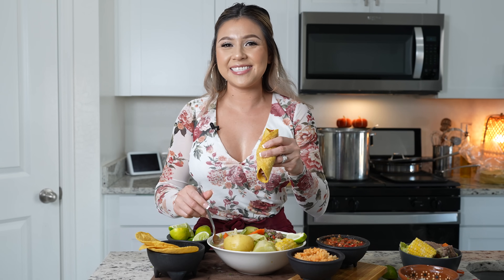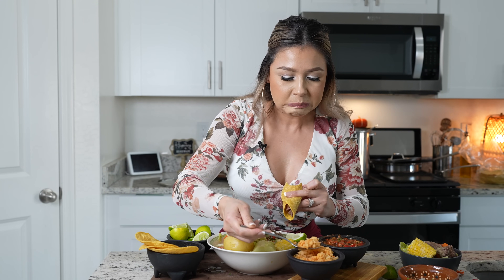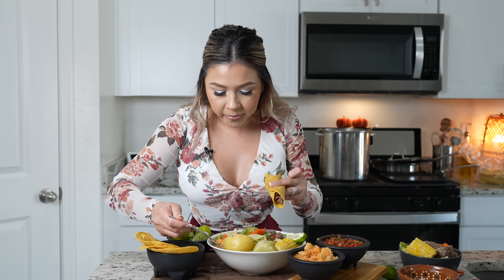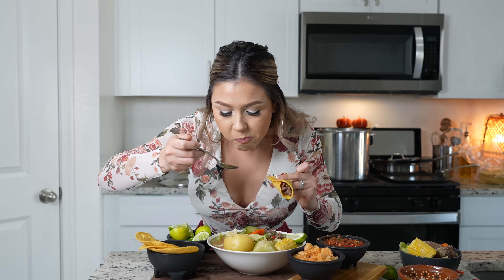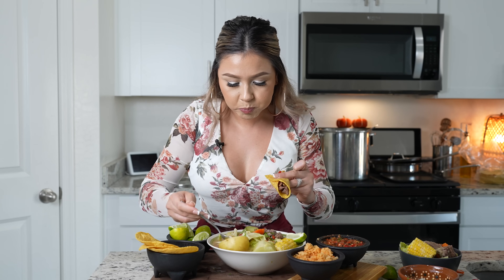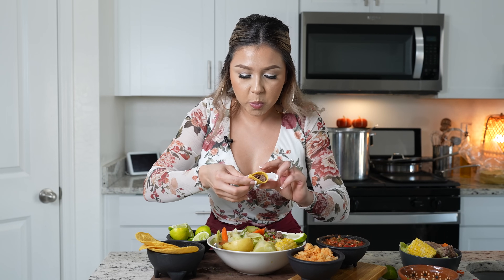I hope you get to try it and enjoy it just as much. Cheers and enjoy! So perfect. The potato is my favorite. So good.